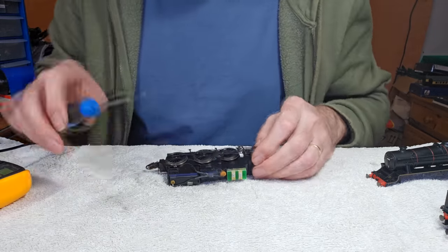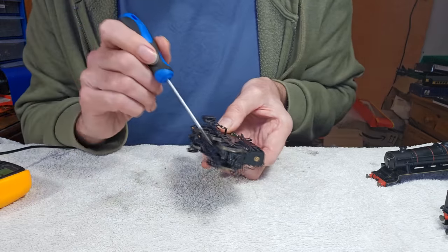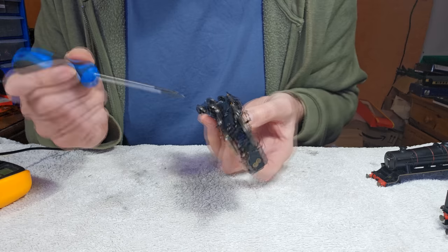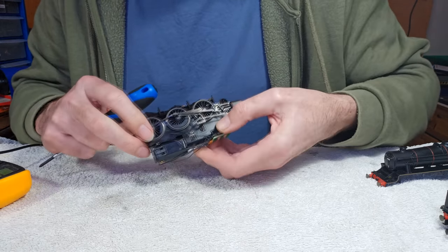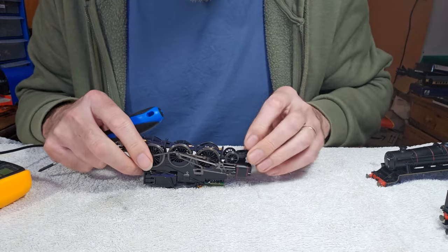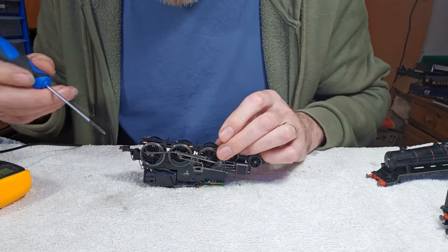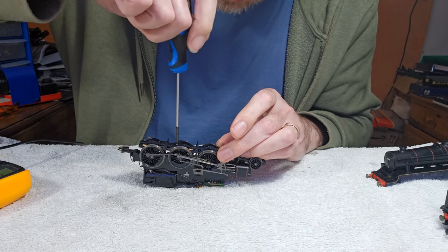This one's actually slightly different than other ones I've looked at, in that there's a little peg on the chassis that goes through a little hole and makes contact with the pickups. So it's entirely possible that that's just not making contact. But I don't like how these pickups are sitting — they look a bit too far forward to me.